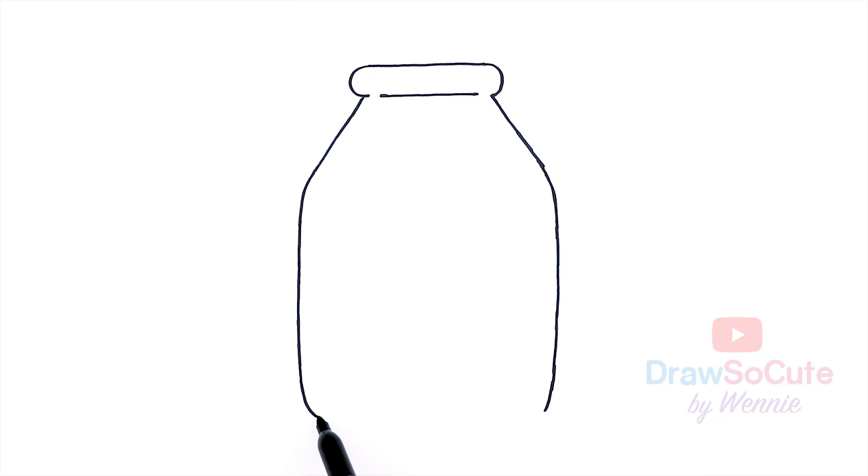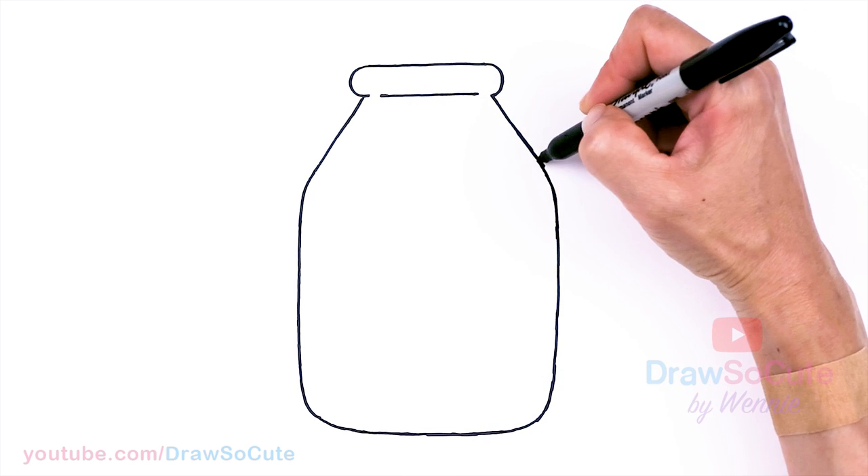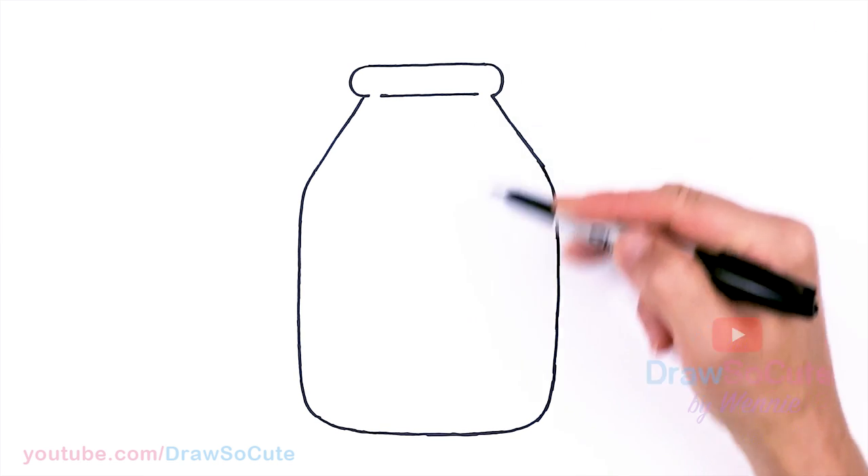Take a look and see how long you want to make your bottle. Hopefully you're using a pencil at home, because when we put in our cow, we might not have enough space or we might have too much space. So you can adjust the length of your bottle accordingly — just erase if needed.